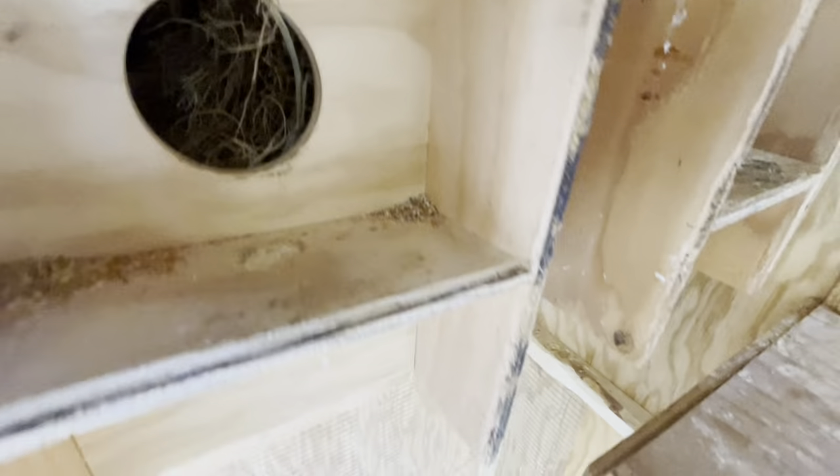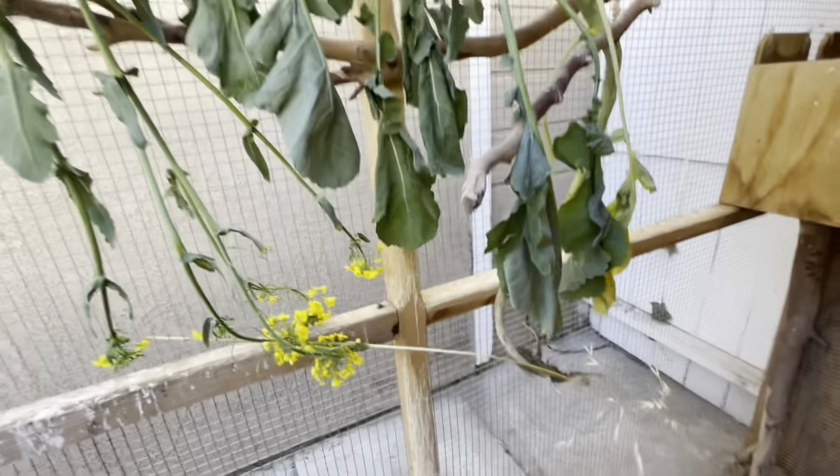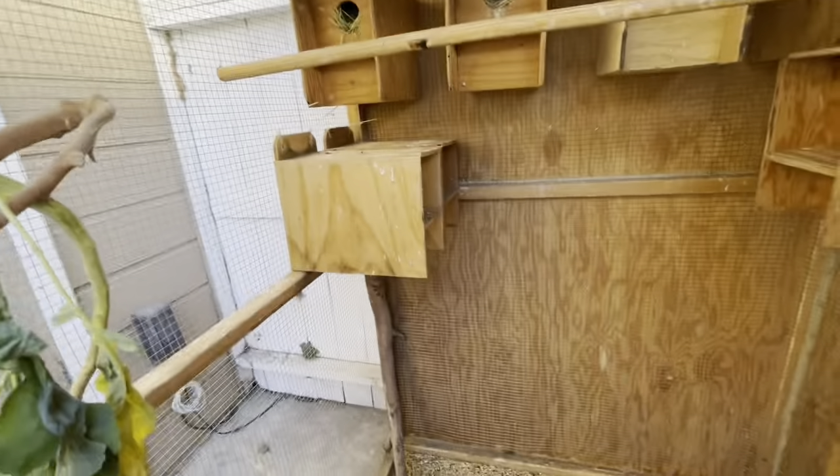What they use for the nest is Mexican palm leaves — the Mexican palm leaves are the best to put in here. You just hang it on the side just like this, and they tear it up and build their nests. It usually takes them about a month to build their nest.